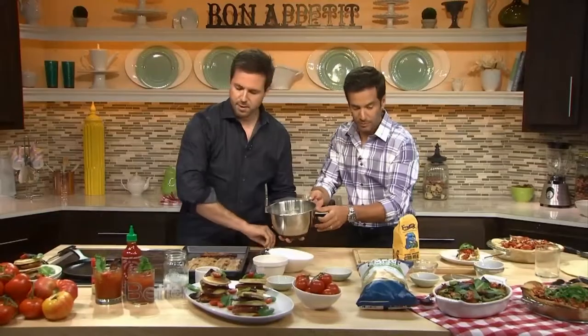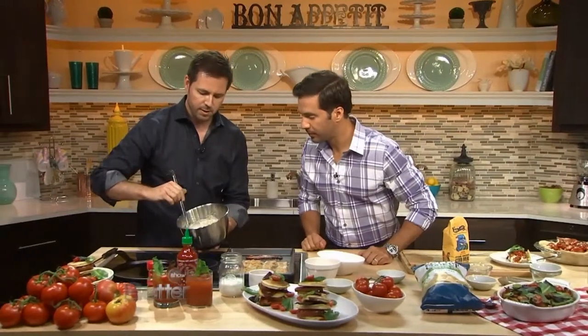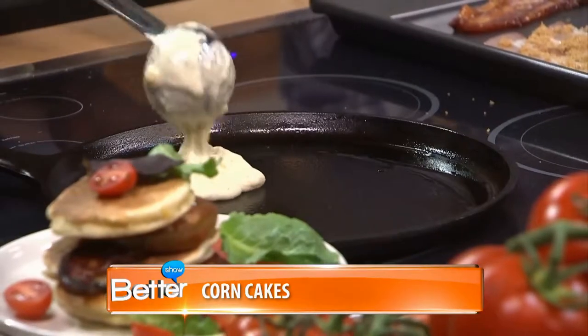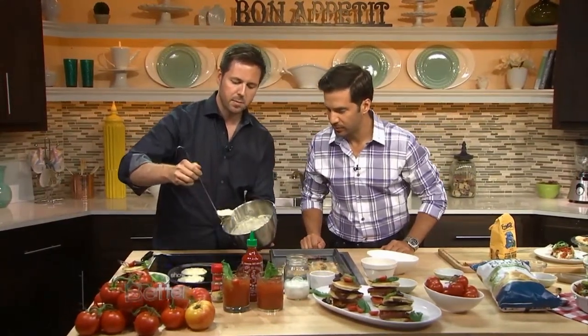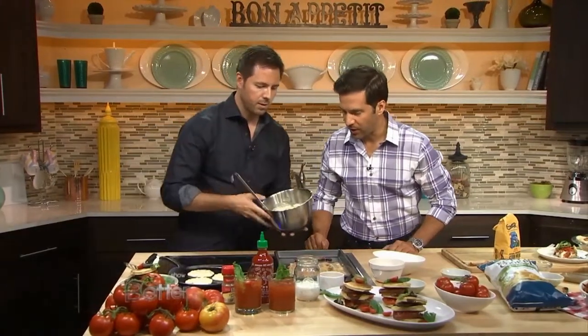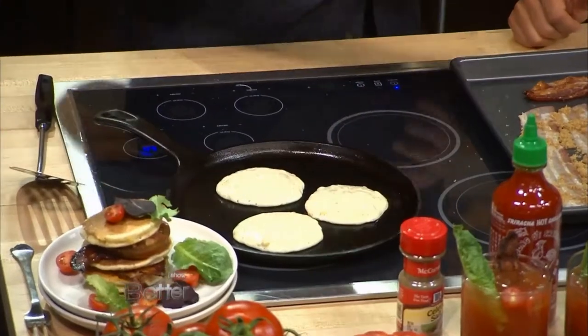All right, so then just get your griddle really hot. I've got this cast iron griddle. And just take about maybe a quarter of a cup and just put them on there like that. And you're cooking them up essentially just like pancakes. Yeah, exactly. Simple, easy. They're going to bubble up just like pancakes do. And that will let you know when you're supposed to flip them. You just flip them once — like two or three minutes. And then while that's cooking, we've got another secret.